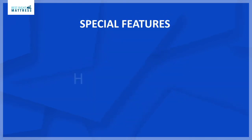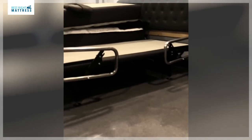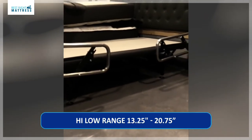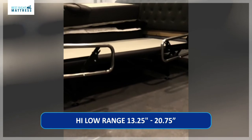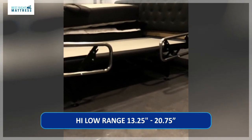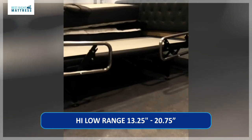The special feature is the high-low feature. The high-low feature on the Flexa Bed High-Low SL can raise the whole base vertically 7.5 inches, and the base range from the ground to the top of the base is 13.25 inches to 20.75 inches.